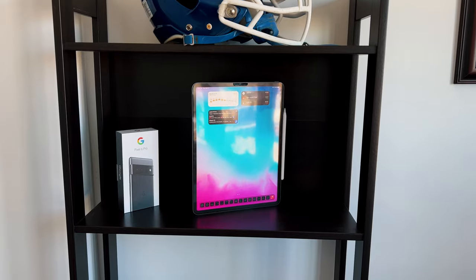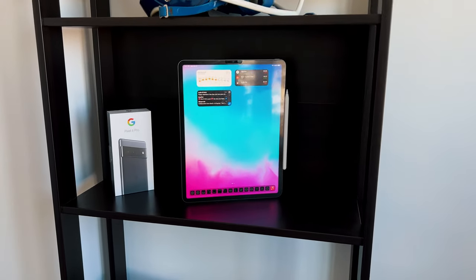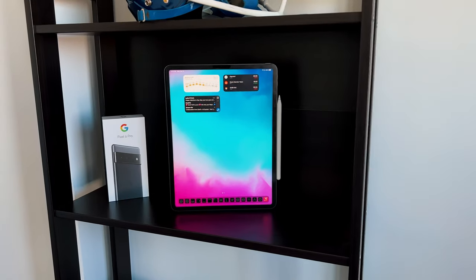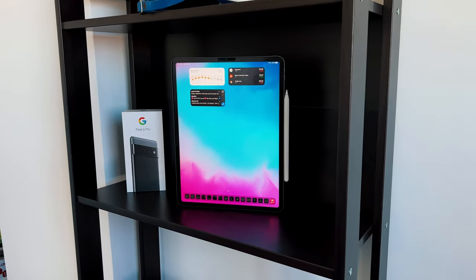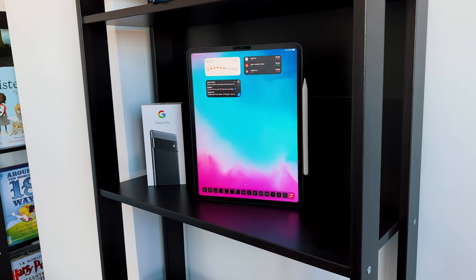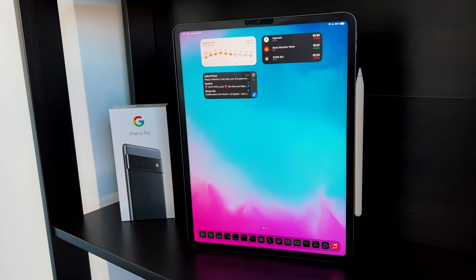First, you're going to need an iPad. It doesn't need to be an iPad Pro, but it does need to have a USB-C connection — so unfortunately any iPad with a Lightning cable will not work. But most iPads now have USB-C: the iPad 10th generation, the iPad mini, the iPad Air, and of course the iPad Pros will all be able to do this.